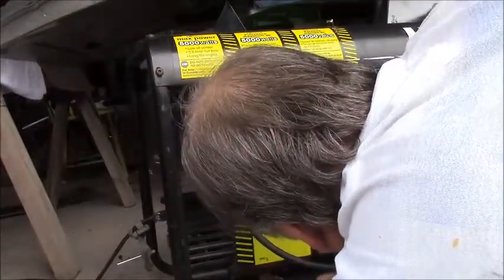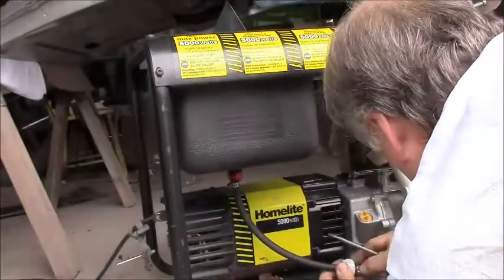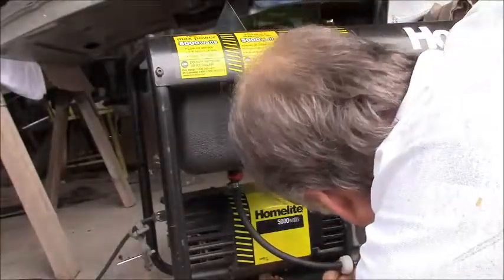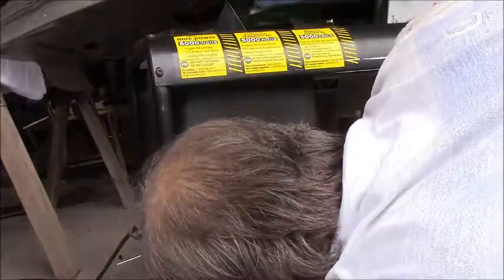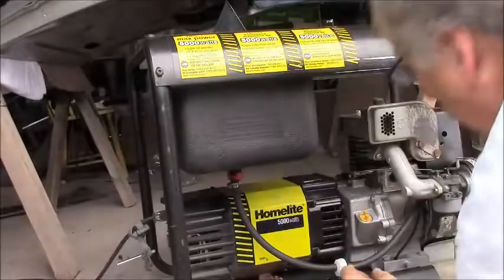The rule of thumb that I learned about barbed fittings: if it has one barb, it needs a clamp. If it has more than one barb, you just shove the hose on and call it good.